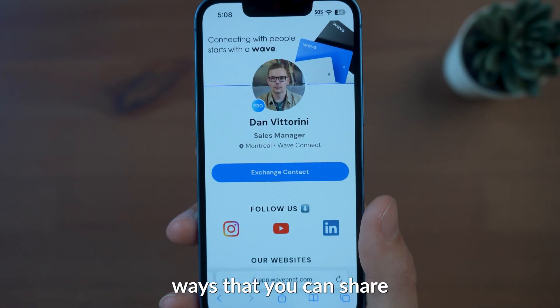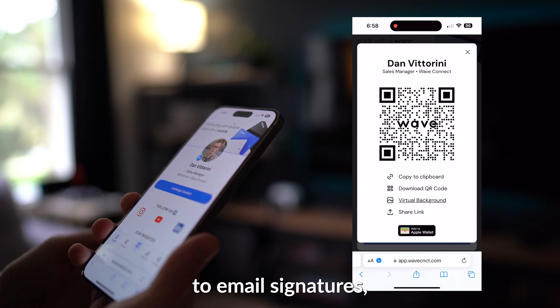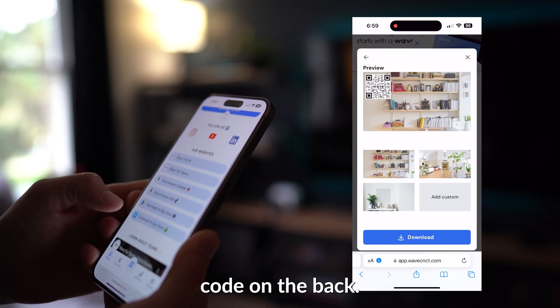You have a variety of ways that you can share your profile, ranging from links to virtual backgrounds to email signatures, and your card has a built-in NFC chip to tap or a QR code on the back.